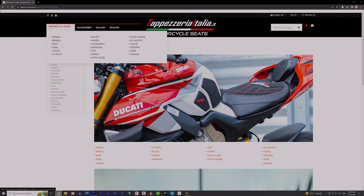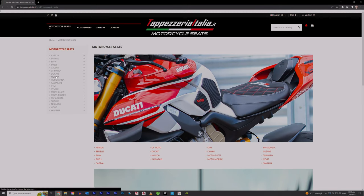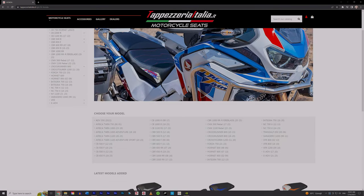Hello everyone. On the last video I showed you my new seat cover from Tapezzeria Italia. For the ones who emailed me about my own seat, I want to start by showing what I picked up for my bike.